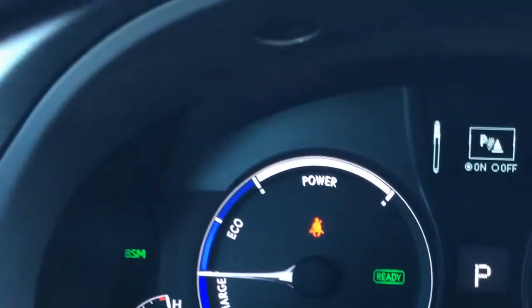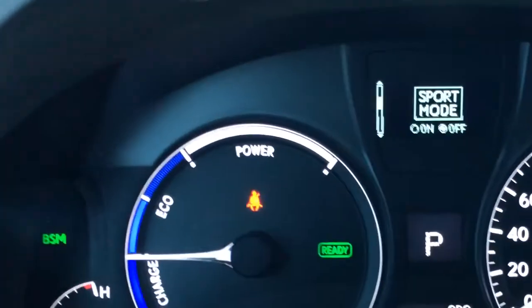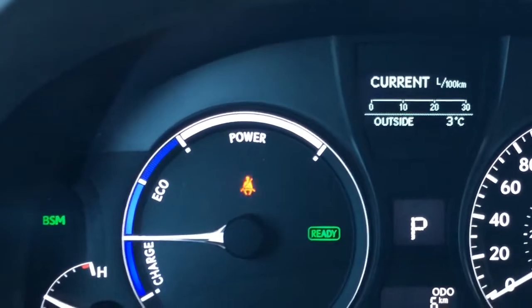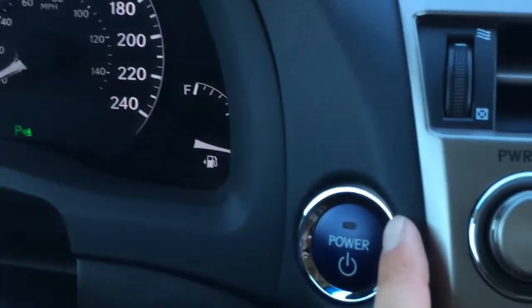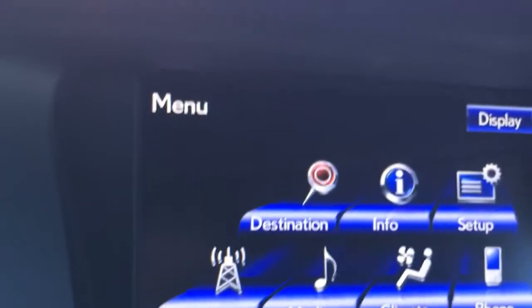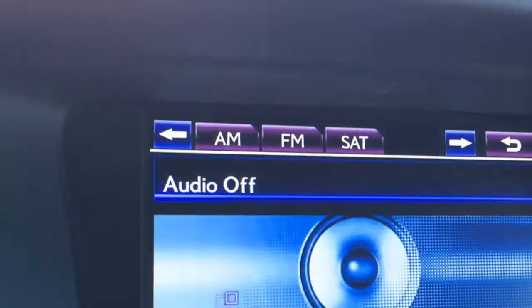So you have park assist, sport mode, eco mode, hybrid snow mode, average speed, cruising range, tire pressure monitoring system, engine start and stop button, heads-up display buttons, heated steering wheel button, and then your display screen, which houses everything.